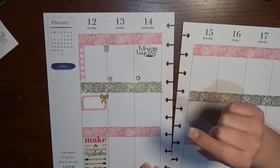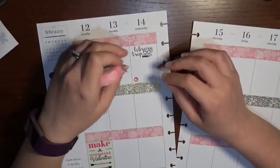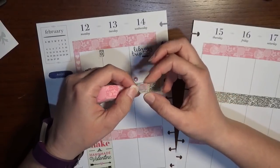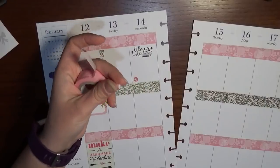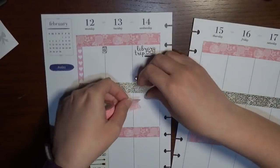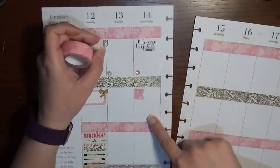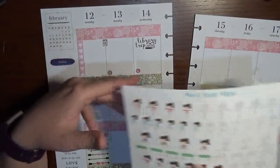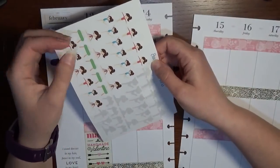We also have gymnastics and I'm going to make a washi flag for it. To make a flag, you fold the washi pretty-side in on itself and give it a little snip — and you have a flag. I use an old expired store card as a tool, and then I'm going to use one of my little gym girl stickers from Sweet Bean Plans. I'm going to stick her right on the washi so she's layered, because I'm really liking that look right now.